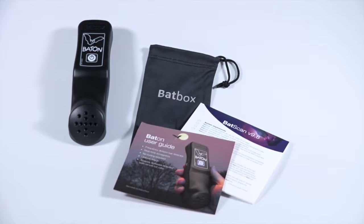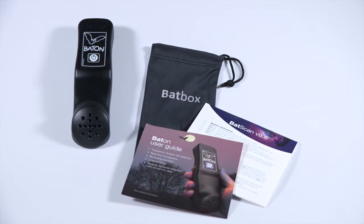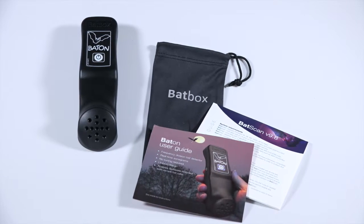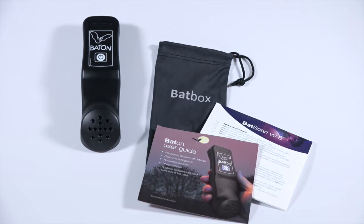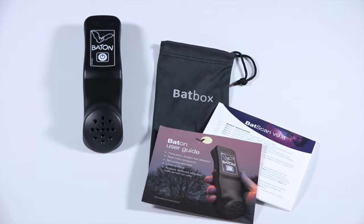Unlike many other bat detectors, startup is very straightforward and only requires a couple of steps. When you receive your baton, it will also come with one cinchable carrying pouch, the baton itself, one 9-volt battery, and a copy of Batbox Limited's BatScan software.